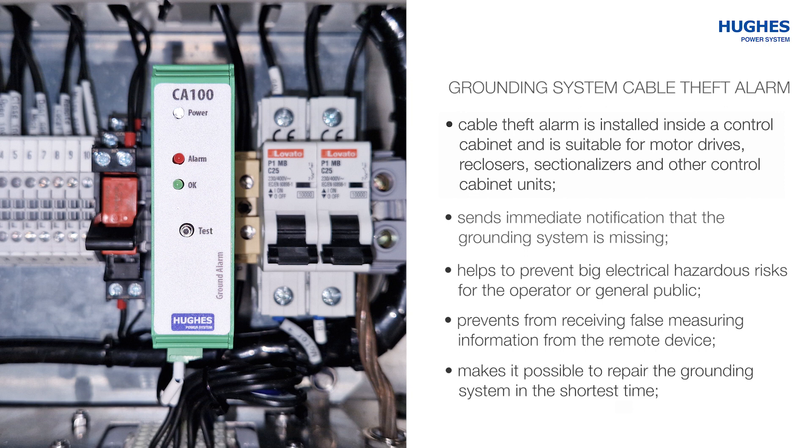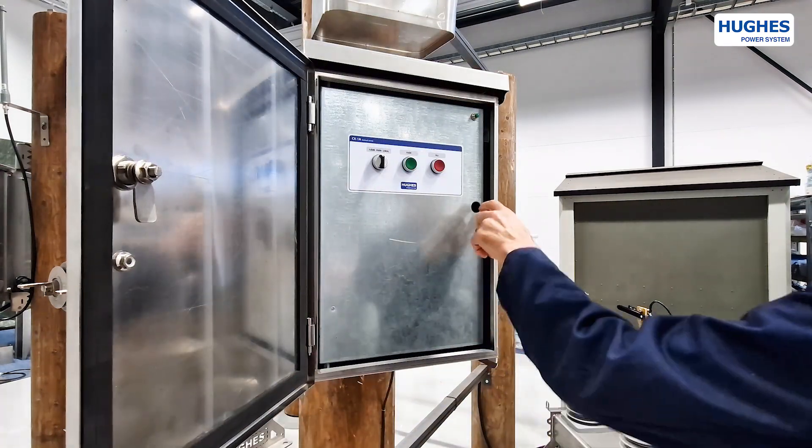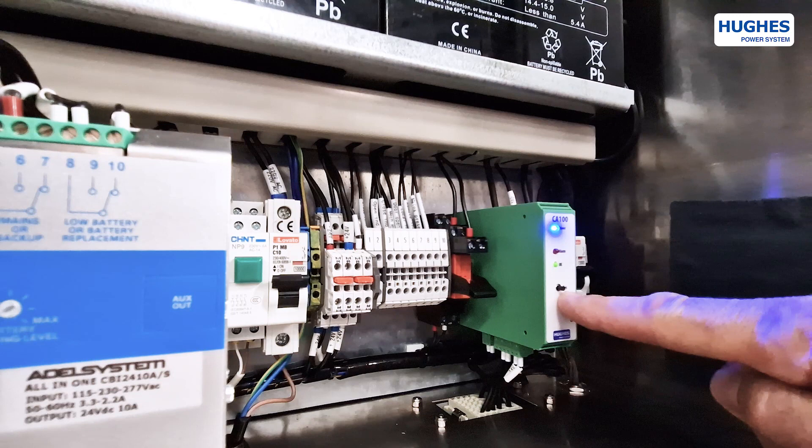An additional purpose is to make it possible to repair the grounding system in the shortest time. The accessory has three indicators and one test button: Power On, with a constant blue LED indicator; and OK, with a green LED displaying that the ground system is normal.